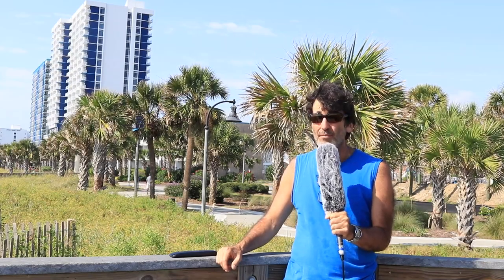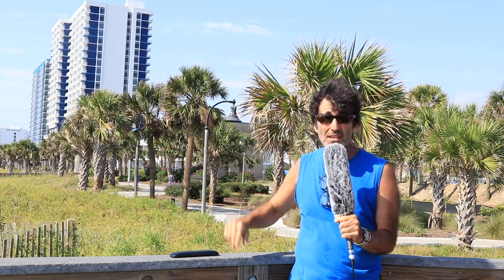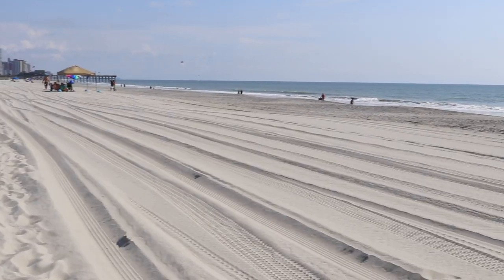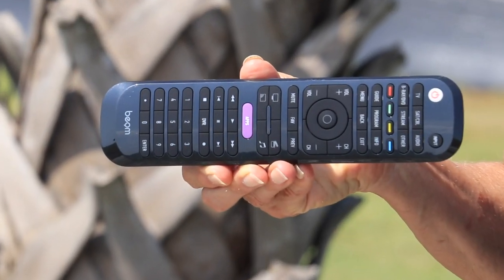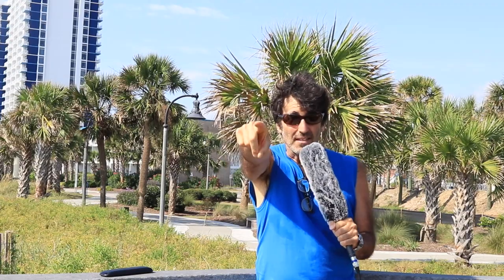Hey everybody, Rudy here from Take-A-Bath Productions with another video showing you how to fix various things. Today I'm standing on location at beautiful Myrtle Beach, South Carolina. It's about 85 degrees this morning with a nice breeze. In this video I'm going to show you how to set up and program this Beam 6-device smart remote controller — how to set devices into the remote, test the remote for you, and make it real easy. So without further ado, let's dive right in.